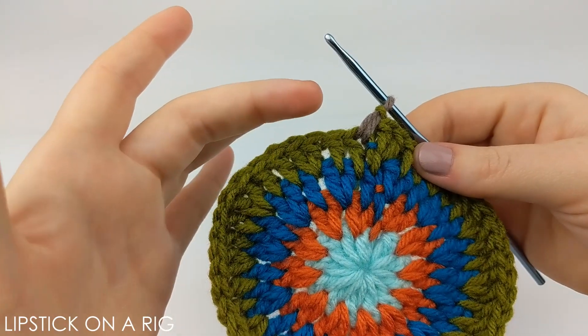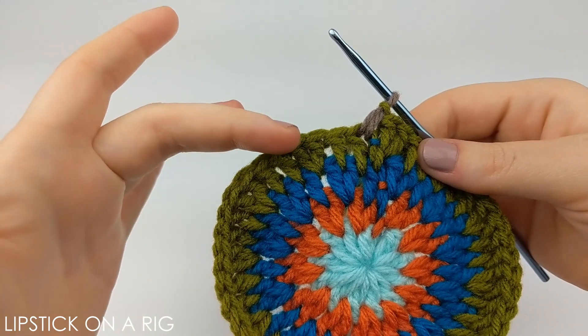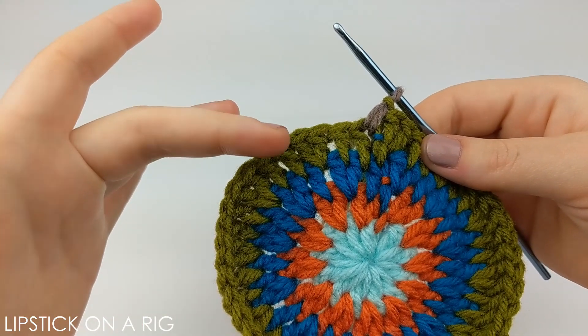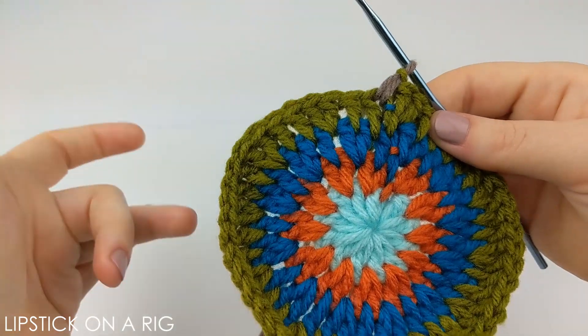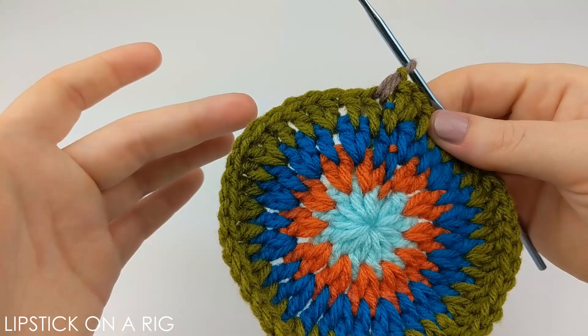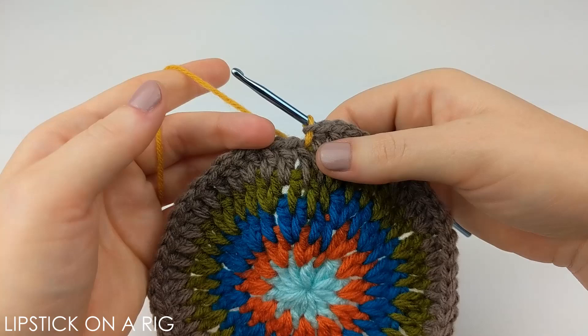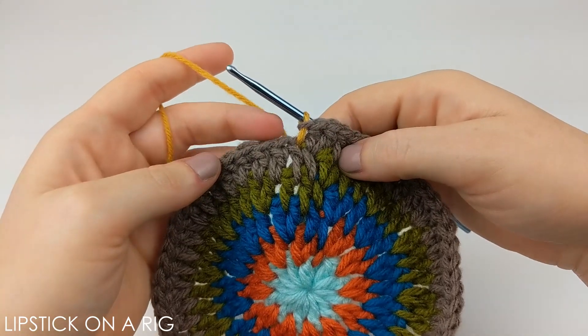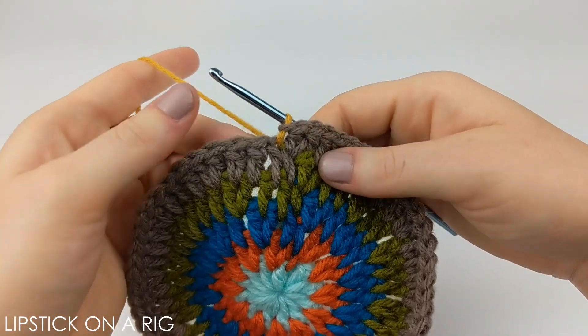The pattern for this row is going to be to place one double crochet in between your first three stitches, and then place two double crochets in between your fourth and your fifth stitch. Repeat that going all the way around your row, and when you get done you should have 60 stitches. Place your last two stitches up underneath that slip stitch, then slip stitch into the top of your first stitch and yarn over with your next color.